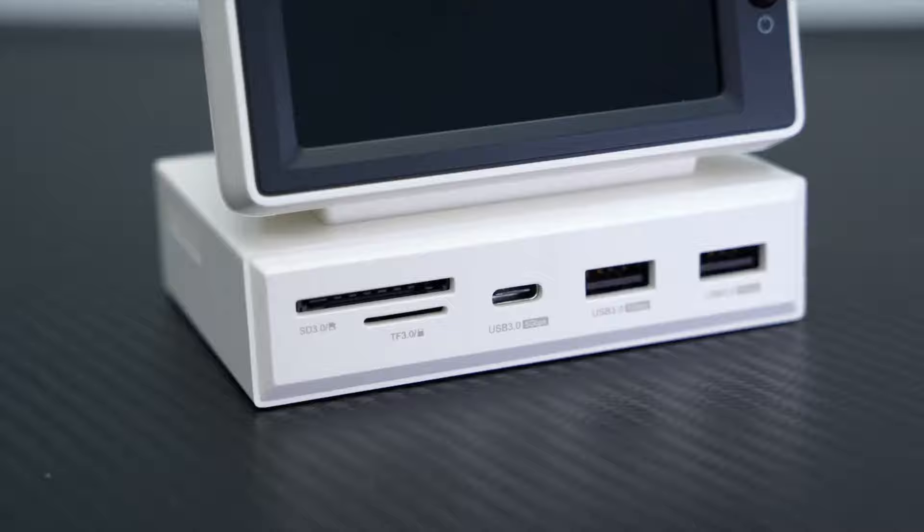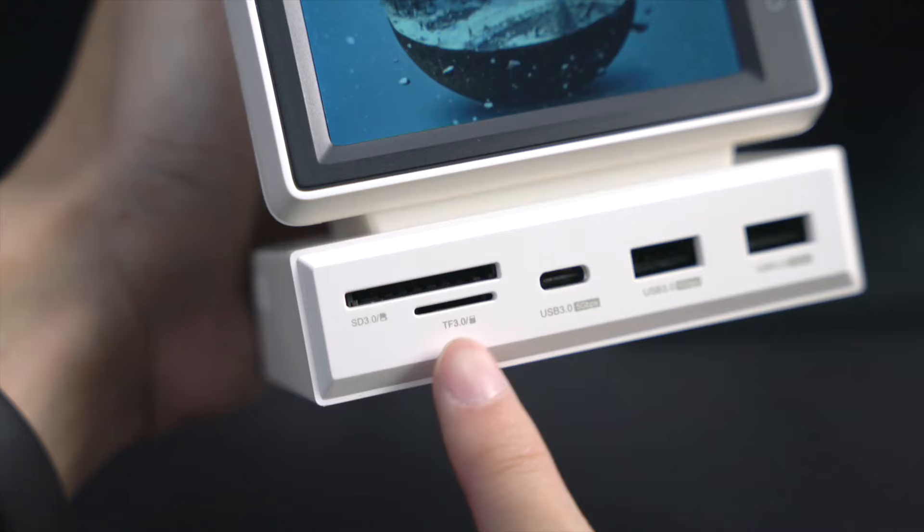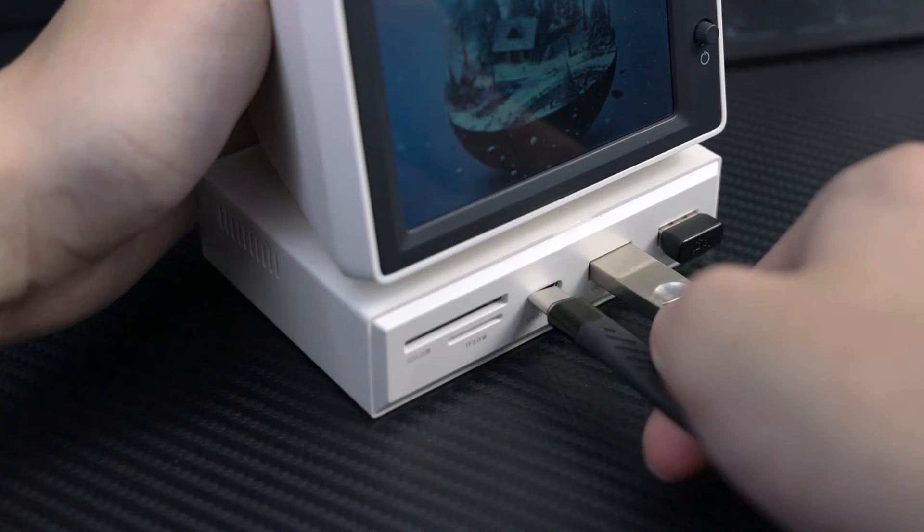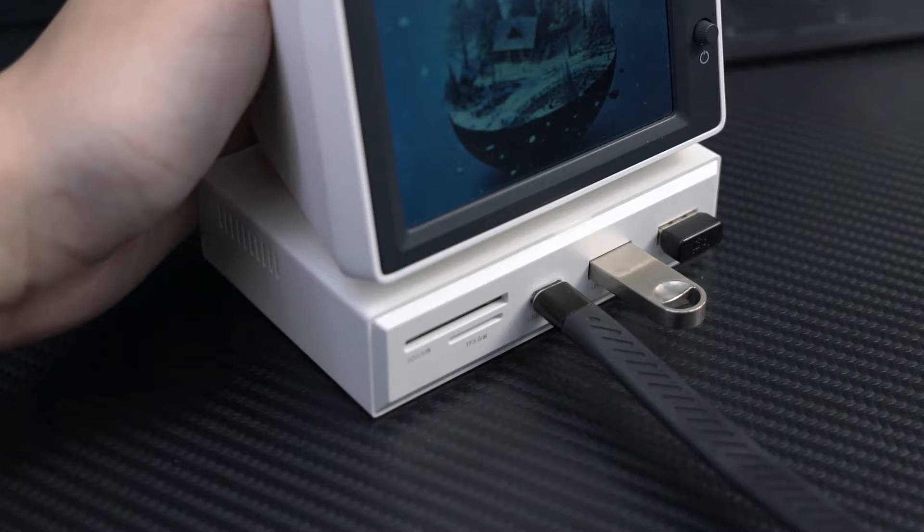The following row is the SD and TF card reader. USB-C and USB 3.0 data ports can be connected to an external keyboard, mouse, U-disc, mobile hard disk, cell phone, and other devices.